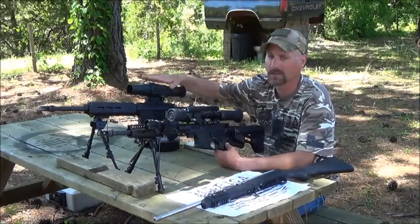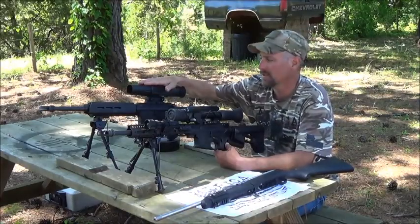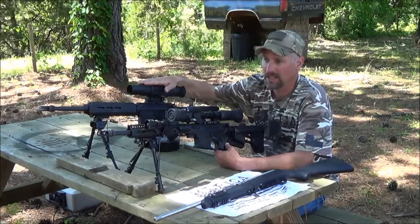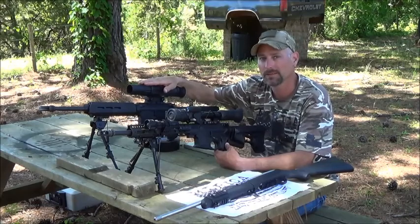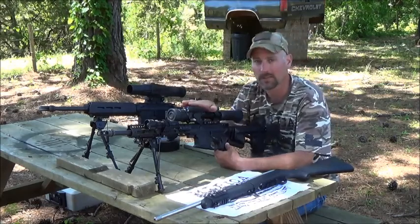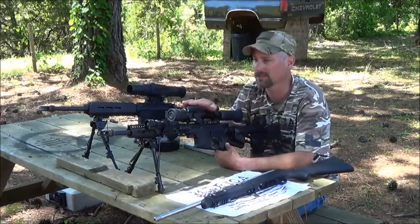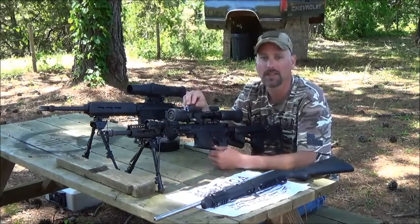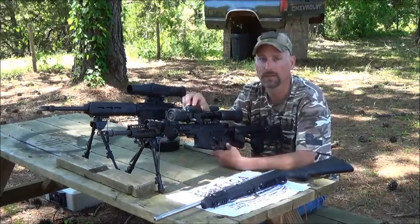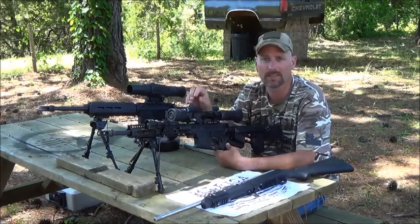My problem with the ATN is that on all the controls, to re-sight it every time I have to go watch their video. The Sightmark, for re-sighting, is extremely easy — there's not a lot of menus, not a lot of options. I have a good video on how to sight the Sightmark in.